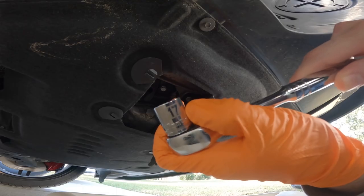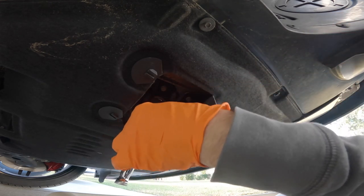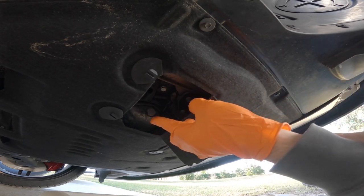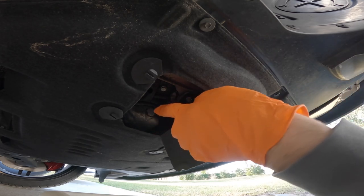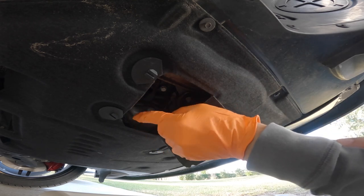Using a 17mm socket, go ahead and back out this drain bolt. On the Mini Cooper F56 there's a washer here — make sure that comes out with the bolt, because we're going to need to replace it with a new crush washer.